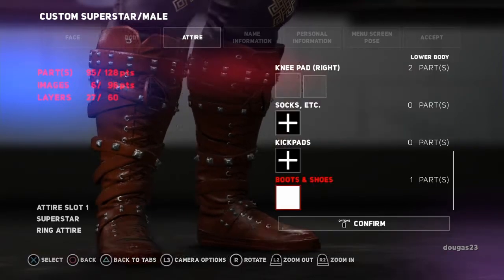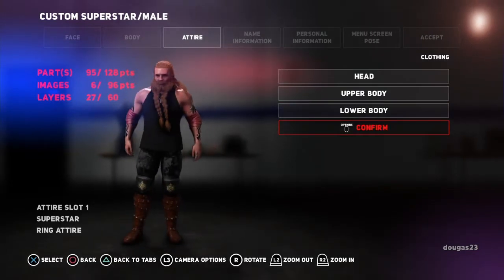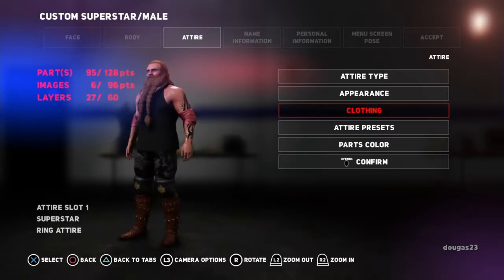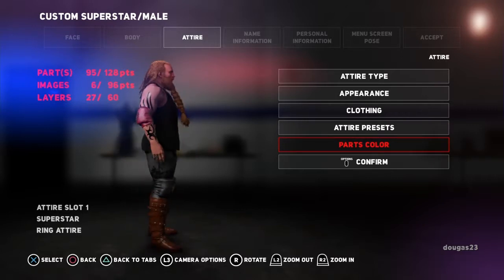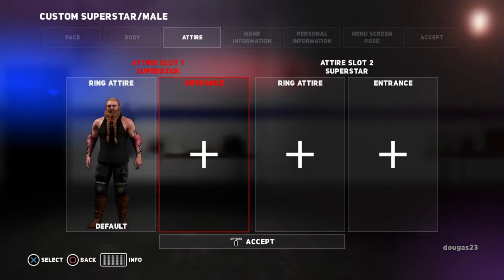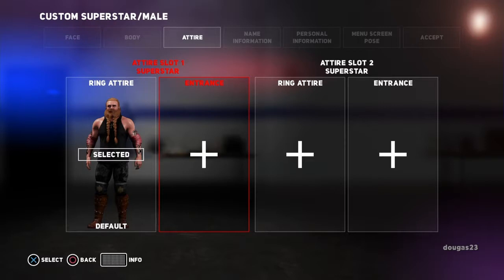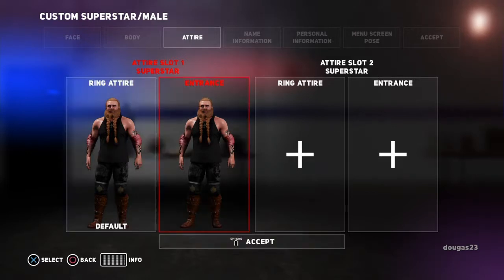I'm going to go ahead and accept that. I'm not going to add any images or any stitching. Go ahead and confirm. And there are his boots. So there's Dugas so far in his ring attire. We're not going to mess with any of that because these attire presets will overwrite everything that I just did. So we're going to go ahead and confirm him. And then what we're going to do is — if you want to change the entrance attire, you can push X on the ring attire, choose copy, move over to the entrance attire with the directional pad, and then everything that you have from the ring attire will copy over to the entrance. It'll take a second for it to be done.